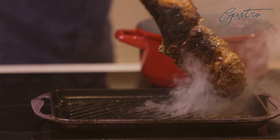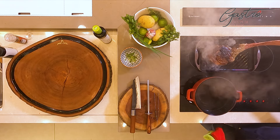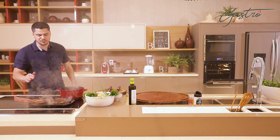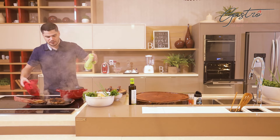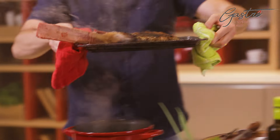A carne já tá no ponto aqui, tá bem douradinha. E agora eu vou finalizar no forno. Como ela é um corte muito alto, ela precisa de uma finalização no forno, porque senão o centro vai ficar cru. Então eu vou pegar aqui — meu forno já tá ali pré-aquecido.